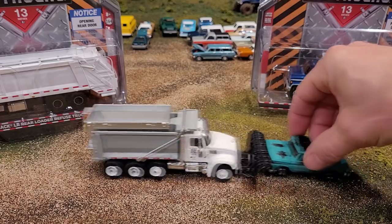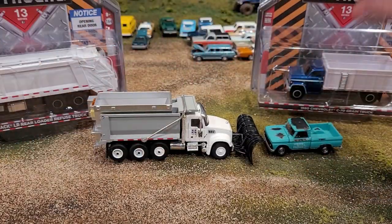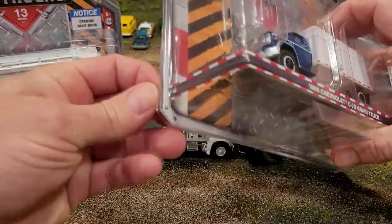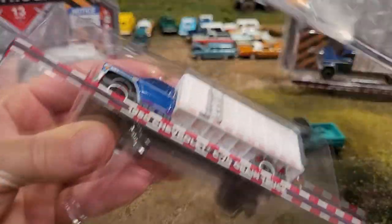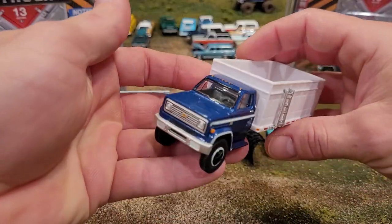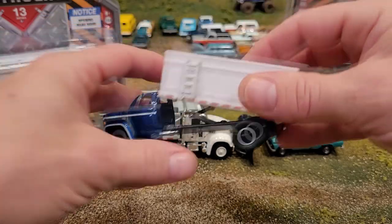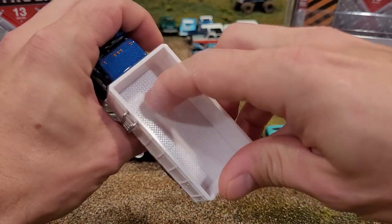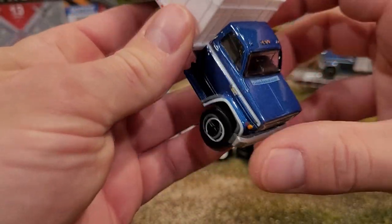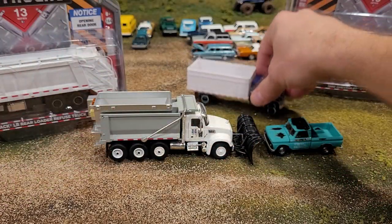Let's put it next to a 1:64 scale vehicle - quite nice scalage. And here we have the 1980 Chevrolet C70 grain truck. Let me get that out of the package. Notice it also has a functional dump bed - really nice. Green Light's got some functional parts on these trucks. This one has a scissor lift sort of apparatus, no piston, so I'm not sure how that would work. It's got this textured green bed which is going to look really good when it's all mudded up. For me, the cab is stellar. I grew up as a young lad when these trucks were still common on the road - 1980, they were still around, a pretty common good old work truck.